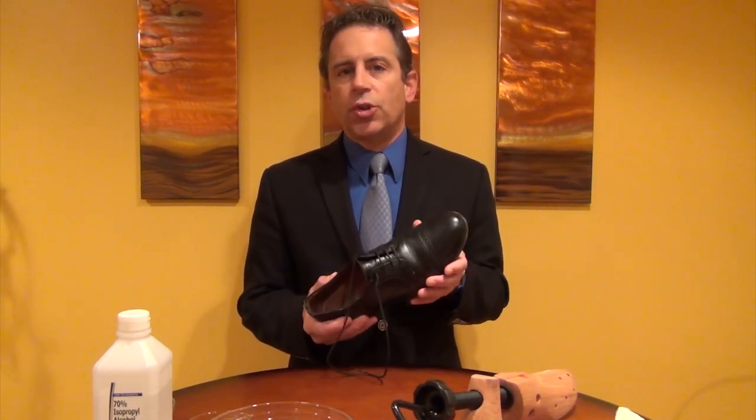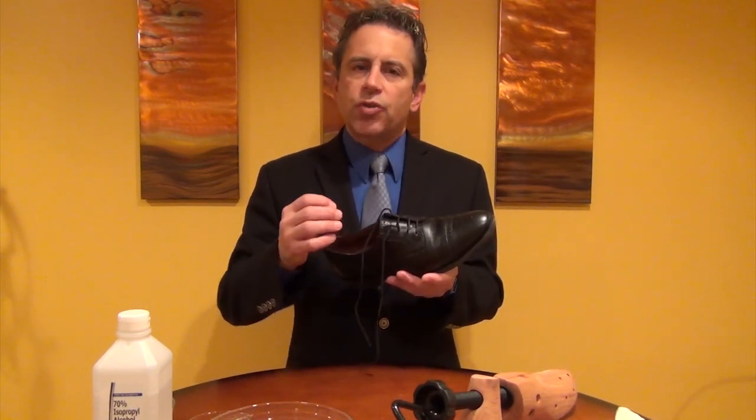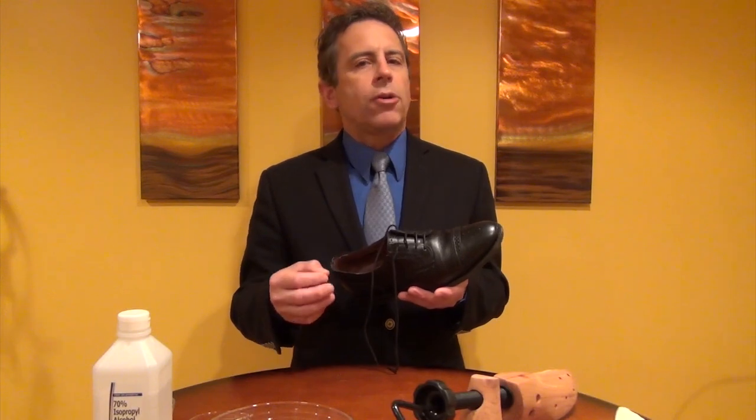In this video I'm going to show you the proper way to stretch your leather shoe. When you buy a shoe you want to make certain that it fits correctly, but sometimes you get it home and after wearing it for a little bit you might develop a hot spot. Maybe you have a bunion or maybe you have a hammer toe, and you just want to stretch the leather out a little bit so that it fits better and you get rid of that hot spot. I'm going to show you how to do that.